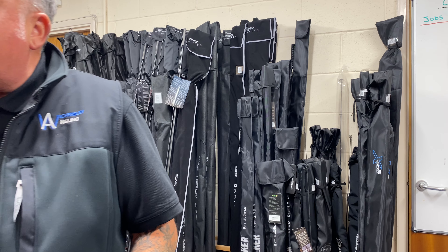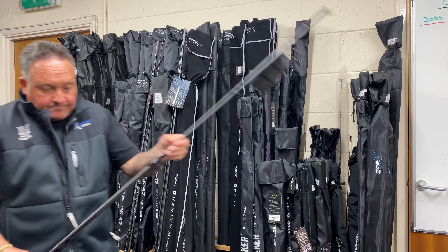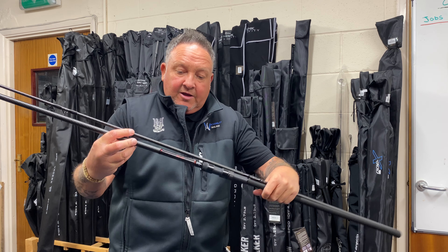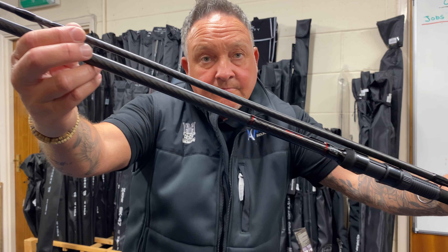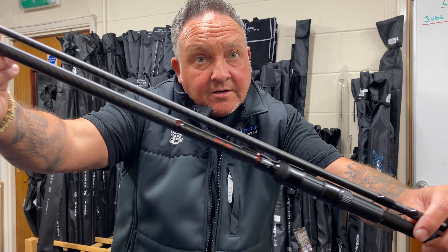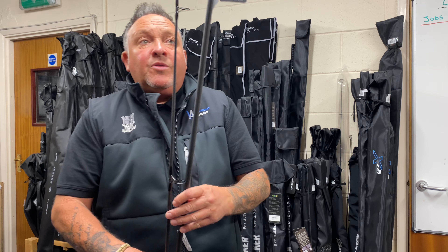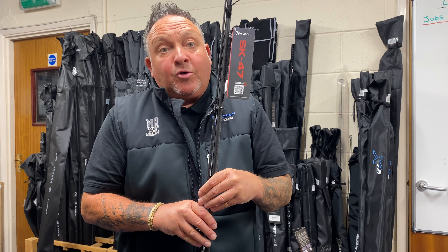We've obviously talked about the SK 47s but let's have a quick look at them — somebody might have missed one of the videos. So the SK 47, as you can see — I'll do it this way Brad — you can see that weave on it, it's different all the way through, and that gives you that little bit of extra power when you're casting. These ones we're doing in 12 foot 3 and a quarter and 12 foot 3 and a half. We're doing three SK 47s for £240 plus a free spod rod.